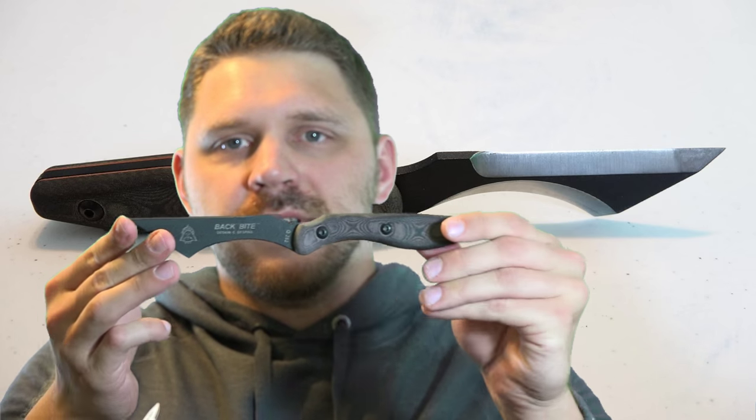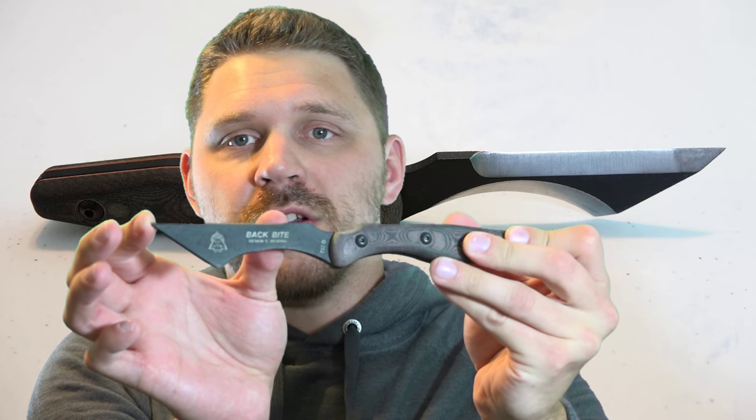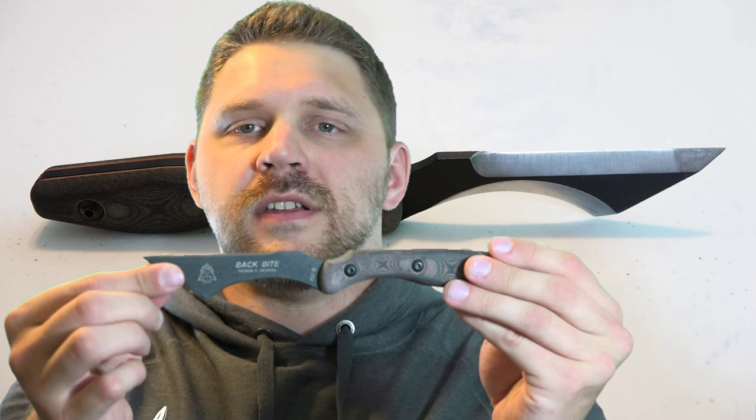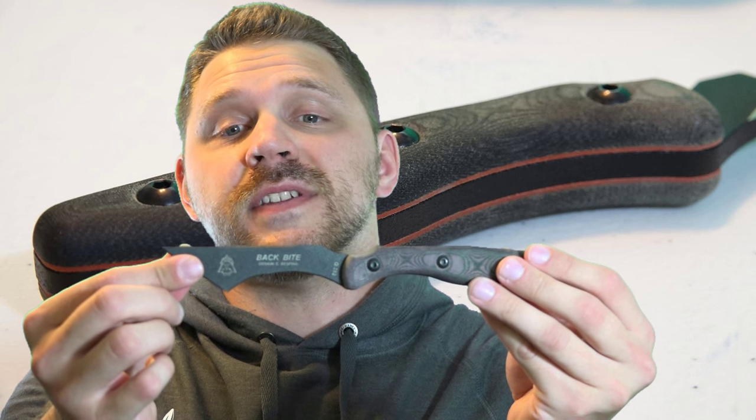So overall, this is a fixed blade knife that we're looking at. Overall length is going to be 8.5 inches. Blade length itself is 4 inches. Cutting edge is 3 inches. And keep in mind we've got the Wharncliffe blade on the back and the curved strike face on the front. Blade thickness is going to be about a 19th of an inch. And the blade steel here is the 1095 RC 56-58.